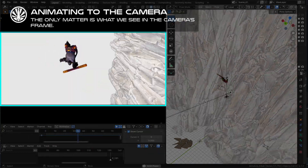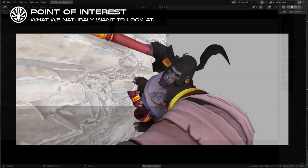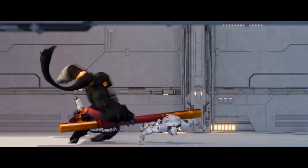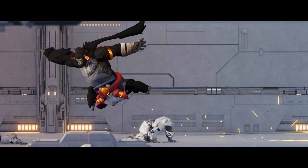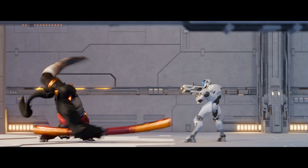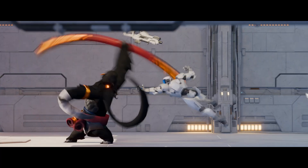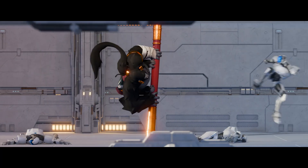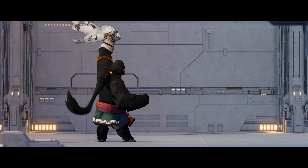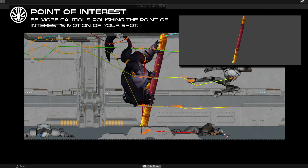When animating to the camera, make sure you don't lose track of the point of interest of the character — it's generally the eyes and the hands, but in this shot it's the staff. Imagine a written description of it: Kibali the monkey dodges the bullet and then hits the robot in the face with the tip of his staff, swings in to smash the next robot to the ground, and finally bends and releases it in the face of the last one. The staff is definitely a point of interest, so we give it special attention, double-checking arcs and spacing.